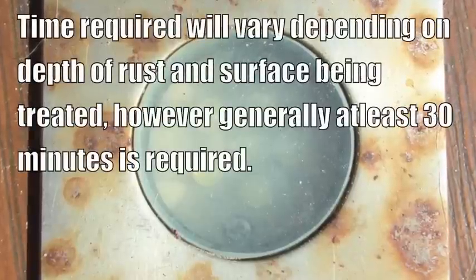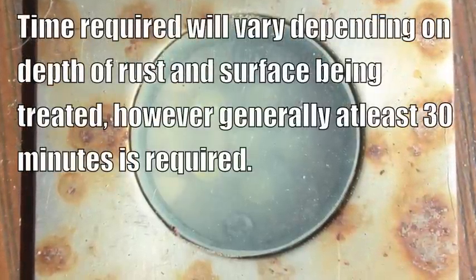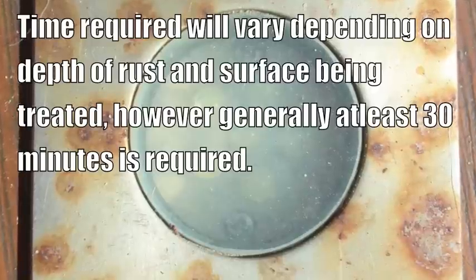The length of time the gel is required on a surface will vary depending on the depth of the rust and the surface being treated. However, generally at least 30 minutes is required.